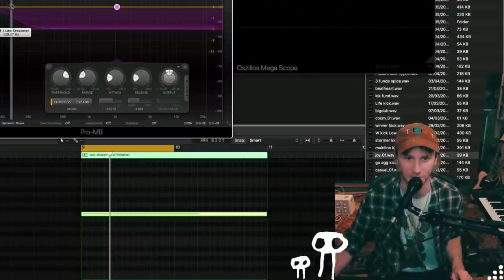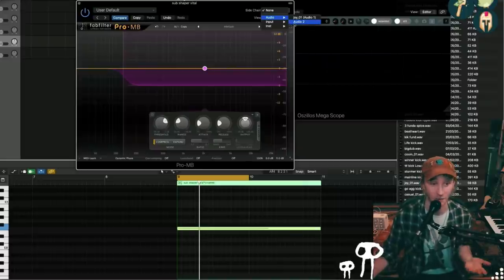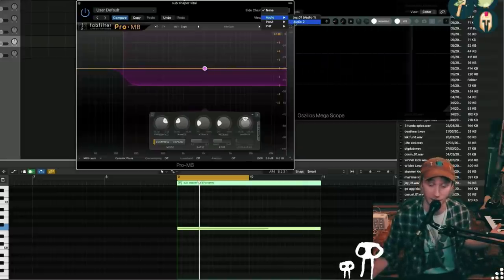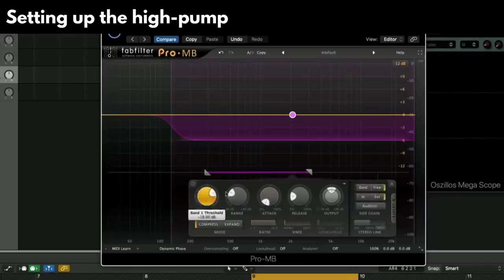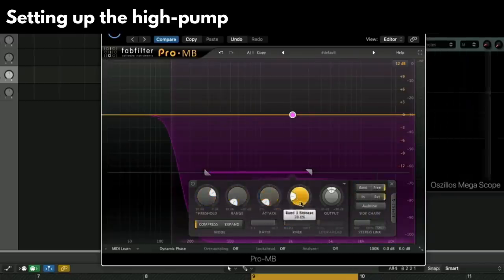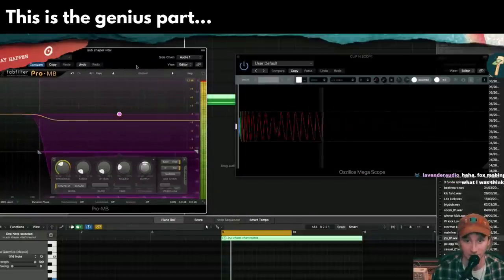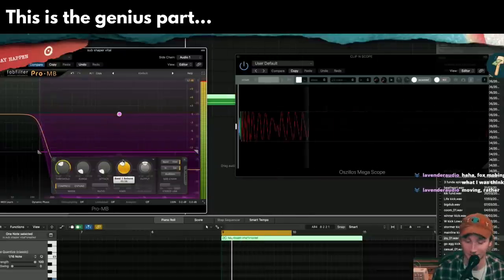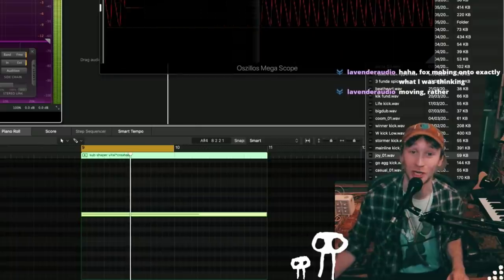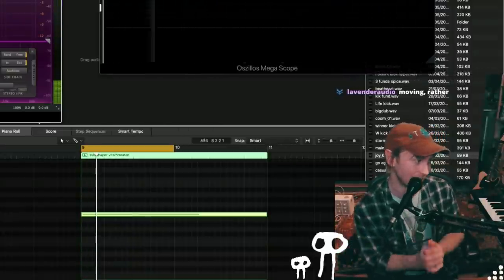We do hear sub and I'm not going to beat around the bush. But if we sidechain the top end — just above your sub — you can sidechain your top end to it. You can still get that exact same pump without any of the drama of losing your subs. You can go crazy with it, but you didn't lose low end. That's the important part, which is why I always sidechain multiband for my kick at least.